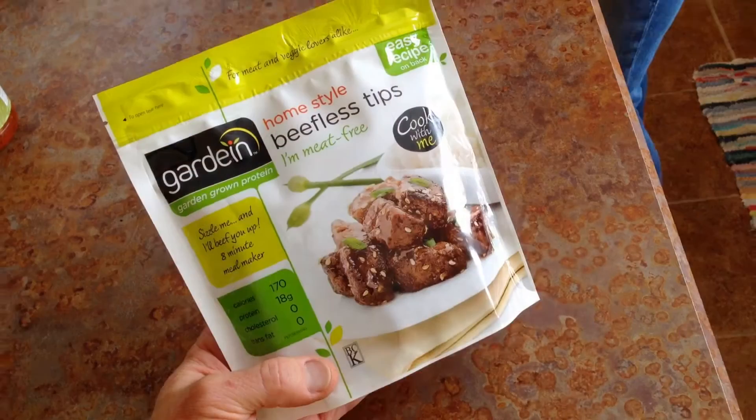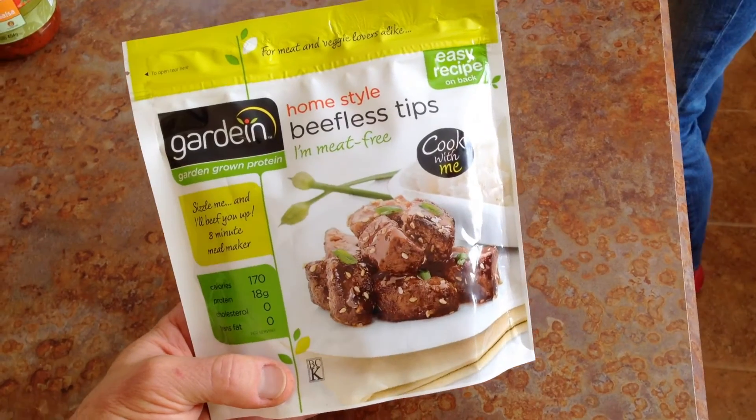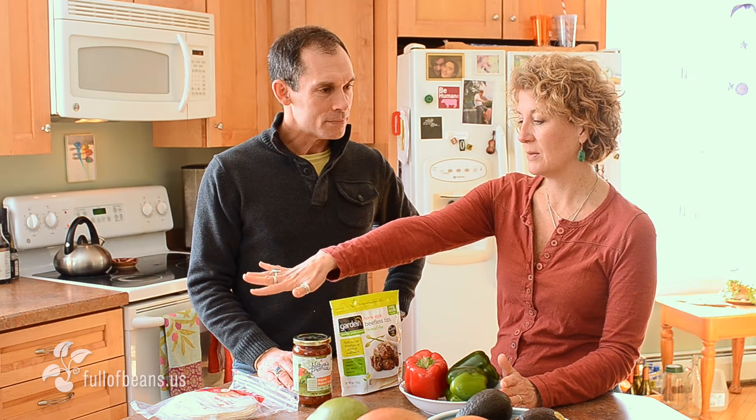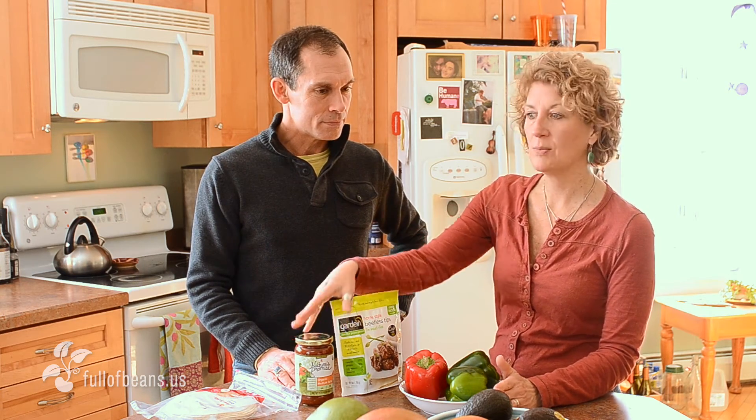Hi everyone, welcome back. This is another Mock Meat Monday. Today we're going to try out these Gardein beefless tips, as they call them. We're going to make fajitas. We have some beautiful organic peppers, avocado, some organic salsa, some tortillas, and I think we have some Tofutti sour cream as well.